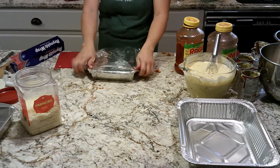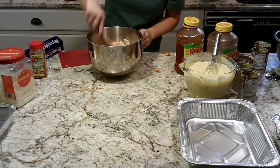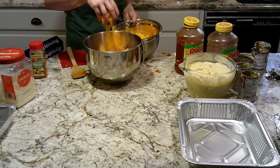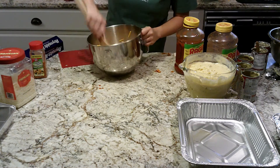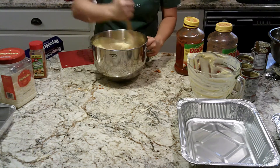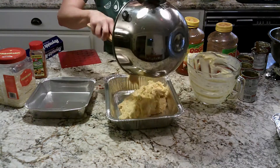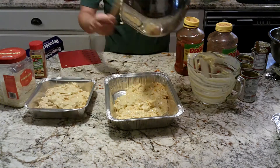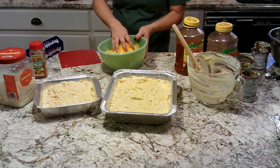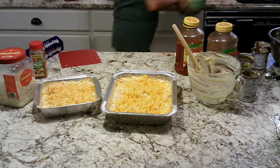For the cheesy chicken casserole, I put salad supreme seasoning in and add some mild cheddar cheese in with the chicken. I add the soup, making sure there are no dry spots and it's completely mixed, then split it between two pans and add cheese. After I take it out of the freezer, I do a Ritz cracker and butter topping. I bake it about the same amount of time as the lasagna — about 45 minutes at 350 to 400 degrees.